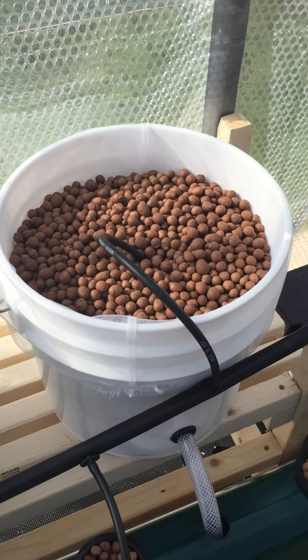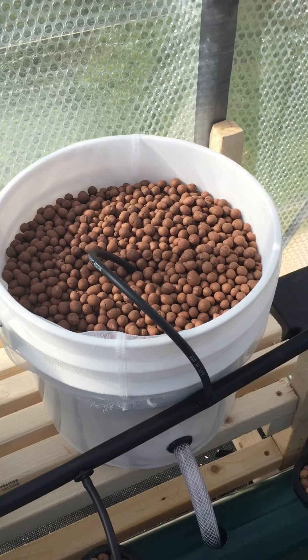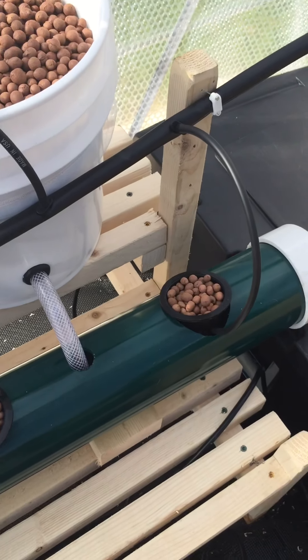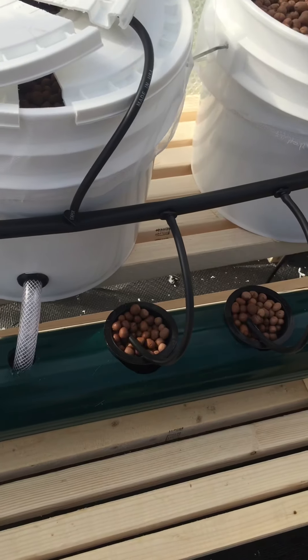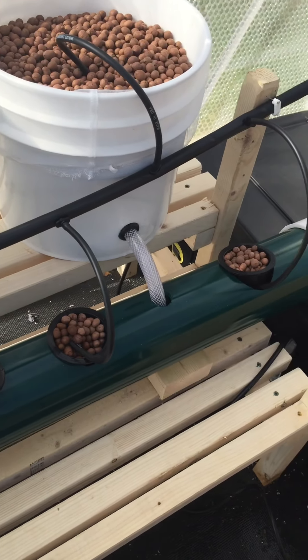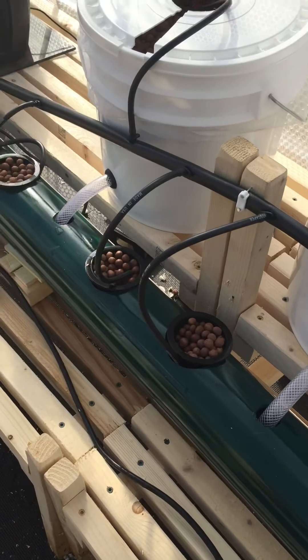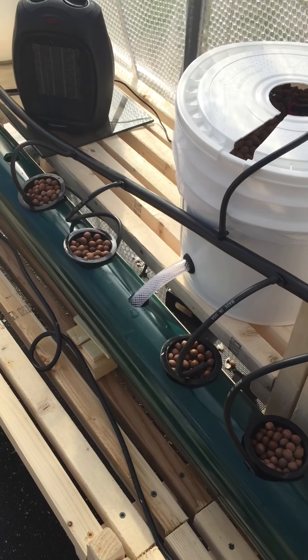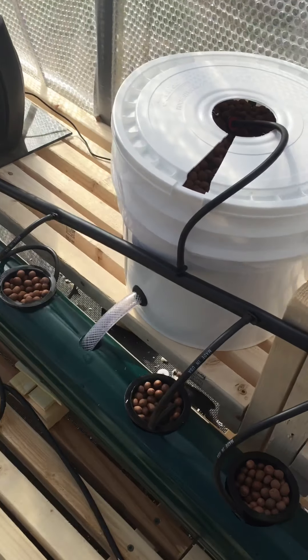These larger buckets are three and a half gallons — they're filled with an expanded clay media. These larger ones are going to be for tomatoes, peppers, cucumbers, and larger plants. And I have some smaller ones — I think there's nine smaller ones — those are for lettuces, spinach, bok choy, things of that nature. Let's turn it on and take a look.